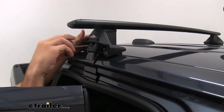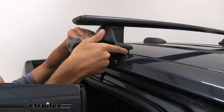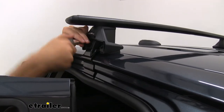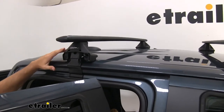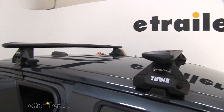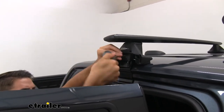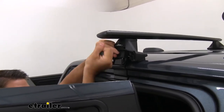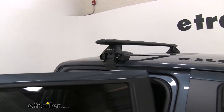Once everything is in place, start tightening it down. You'll see the fit kit piece come down and make contact with the vehicle — go a couple more turns. Switch to the other side and tighten that down as well, going back and forth so you get a good snug fit on both sides. When it's fully torqued to Thule's specifications, you'll hear audible clicks — one, two, three. Those clicks let you know it's tightened correctly.